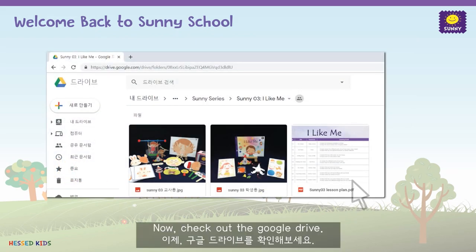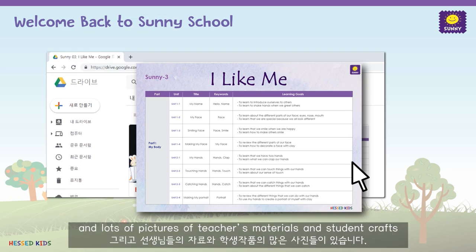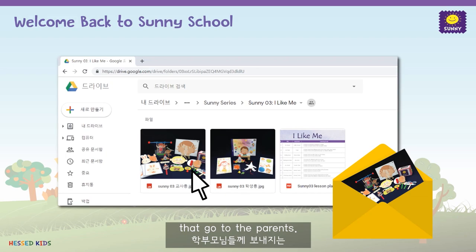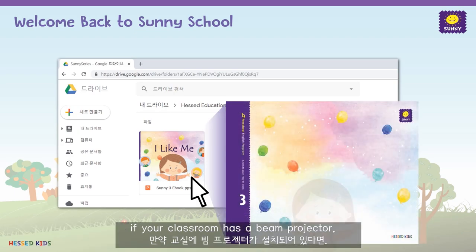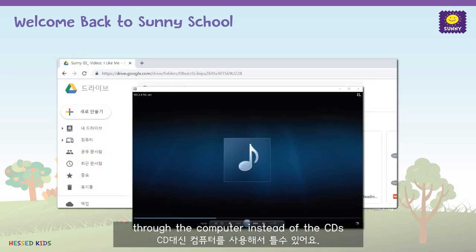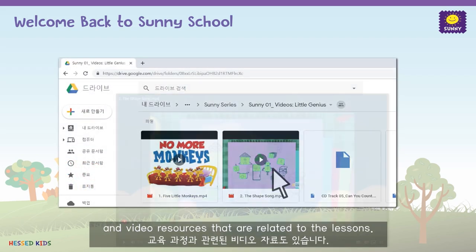Now, check out the Google Drive. There are lesson plans to help you make your calendar, and lots of pictures of teacher's materials and student crafts that are helpful resources when making announcement letters that go to the parents. Also in the G Drive, there's an e-book that you can use in your classroom if you have a beam projector. Also, there are audio files so you can play the songs through the computer instead of the CD, and video resources that are related to the lesson.